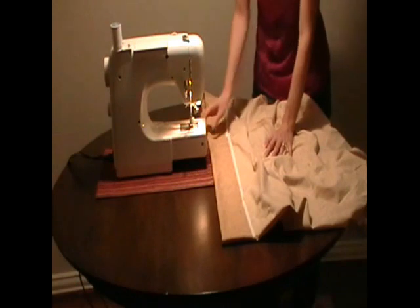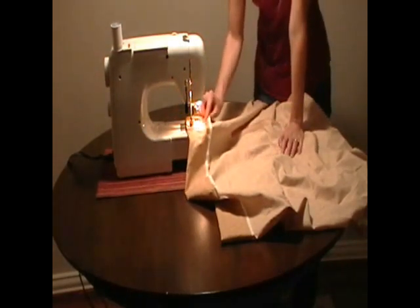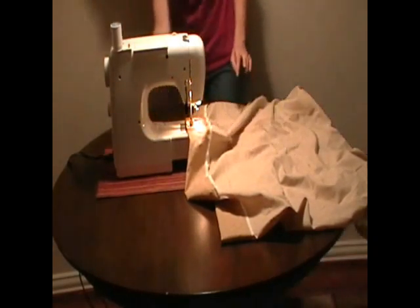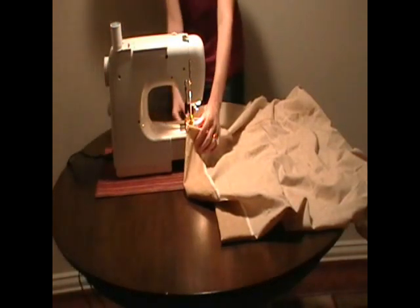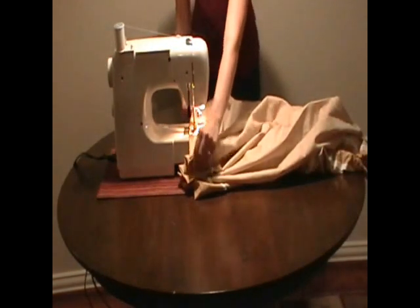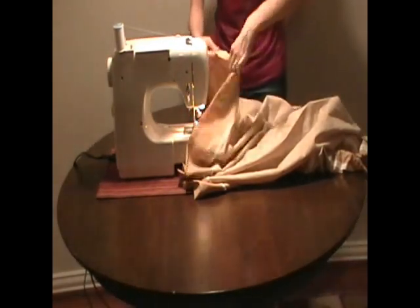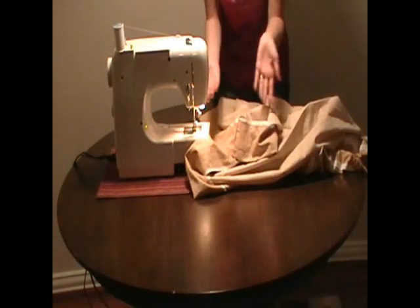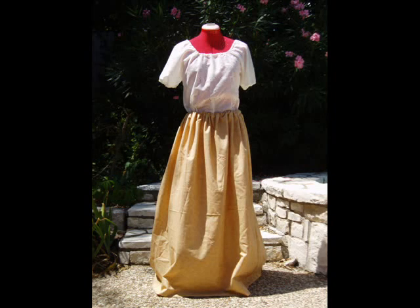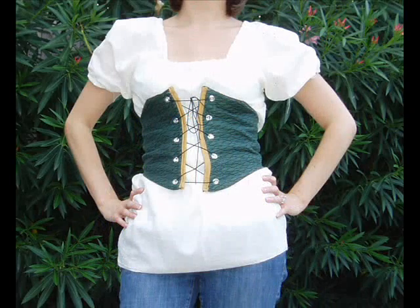Now that I know where I want my hem to be, I'm going to sew it starting about an inch from the bottom. This excess material I'm just going to cut off after I'm done sewing. All you have to do now is cut off this extra material and we're done with our skirt. Now that we have a blouse and a skirt, we have the humble beginnings of our Renaissance costume. To give it more of a peasant look, a sash can be added around the waist. Stay tuned for our next lesson where we'll be making a waist cinch — it will be a little more difficult, but I think we can do it. Thanks for watching.